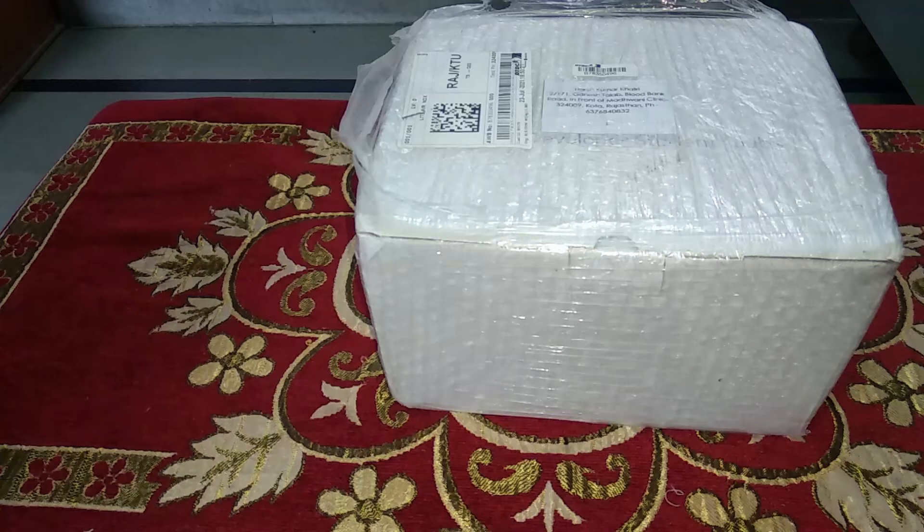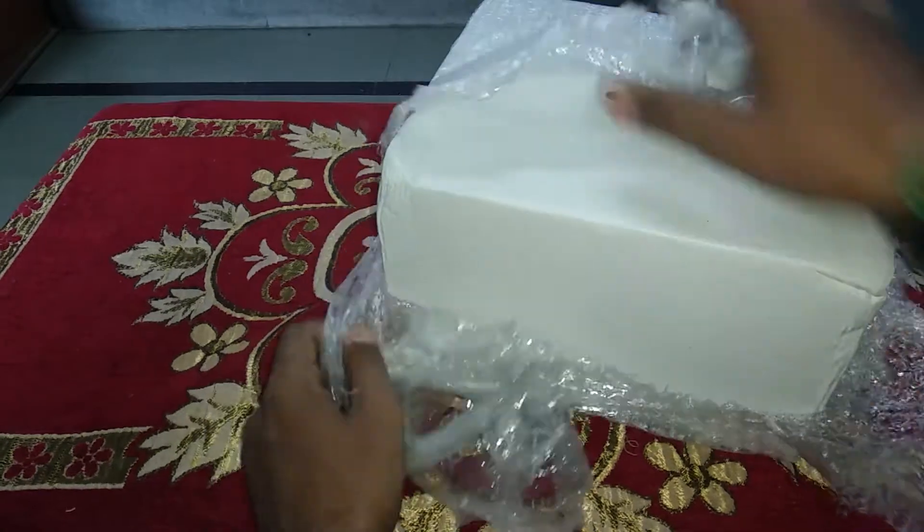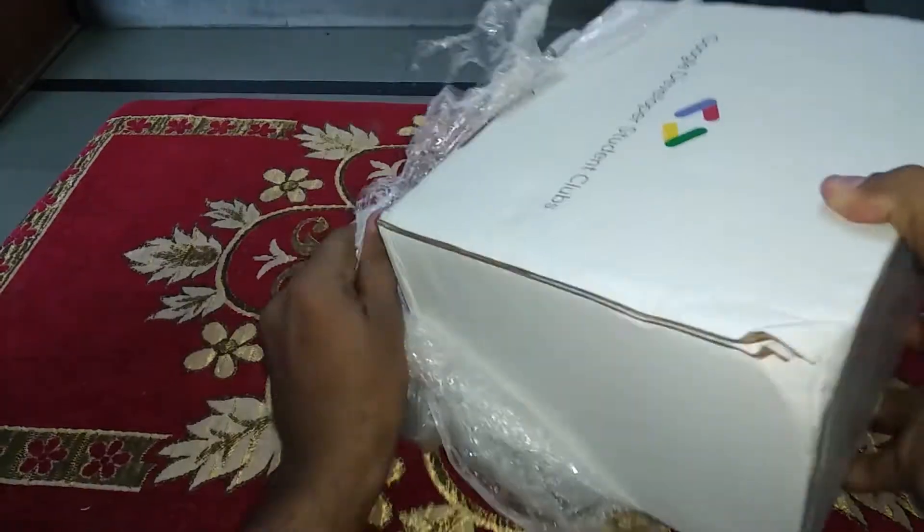Hey folks, welcome back to another video on the channel. My name is Harsh and in this video I'm going to unbox another swag kit which I got from Google, as I completed my graduation being a Google Developer Student Club lead at Career Point University. So let's start the video — here you can see this is the swag kit which I have received, and let me open it quickly.